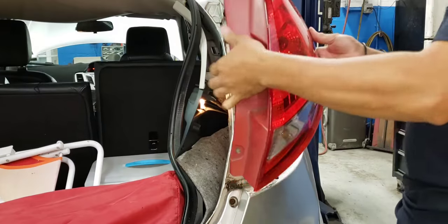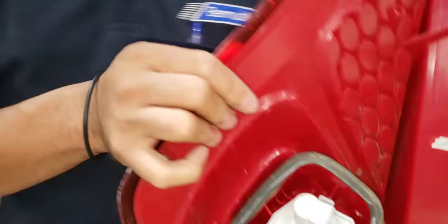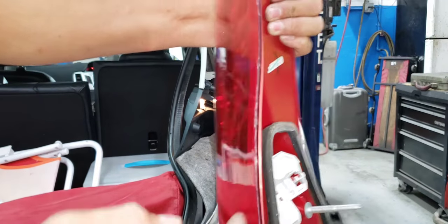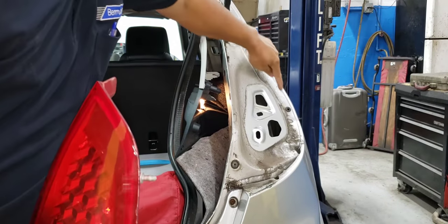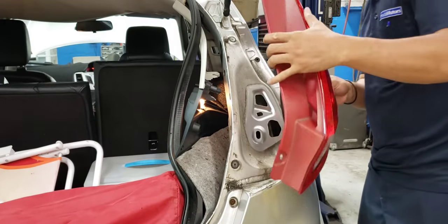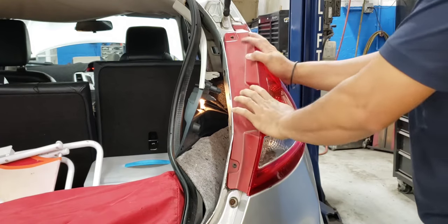Install it like that. They have a metal guide in there that fits — make sure it's aligned. Then push it in.